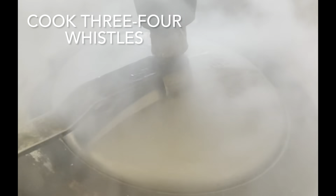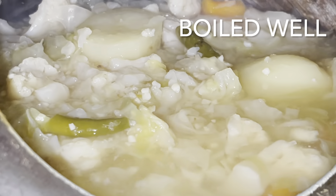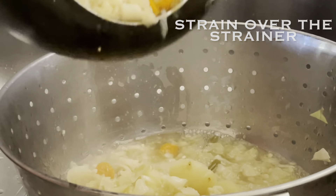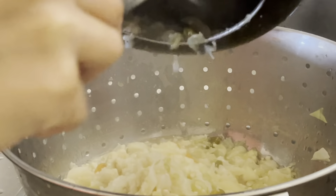After three to four whistles, allow the pressure cooker to cool down. Once the veggies are boiled well, strain them using a strainer and collect the leftover water from the cooker — we will use that same water for our bhaji preparation to adjust the consistency.